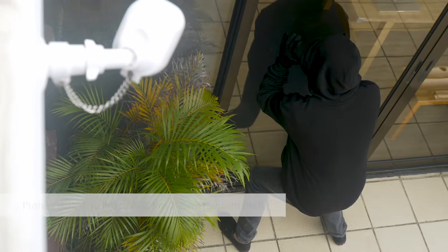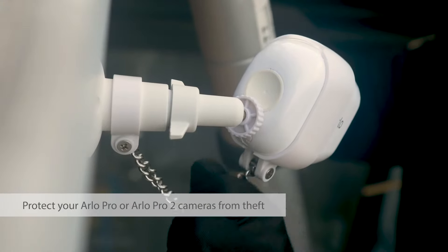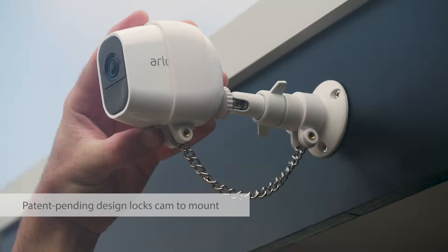Prevent your Arlo security cameras from becoming the target of thieves. Our security chain is a simple but effective solution to prevent your Arlo Pro or Arlo Pro 2 cameras from being stolen.